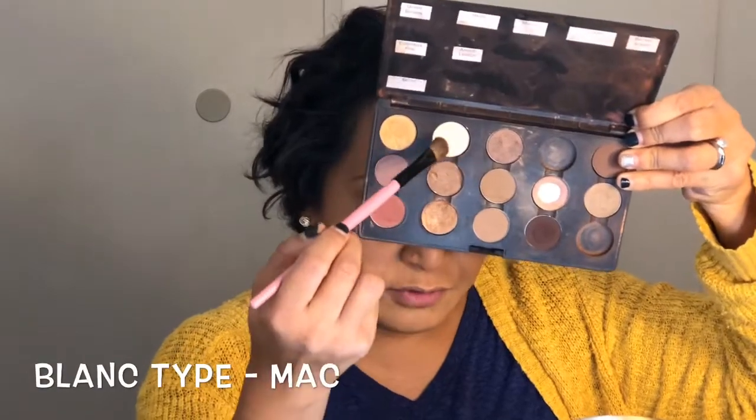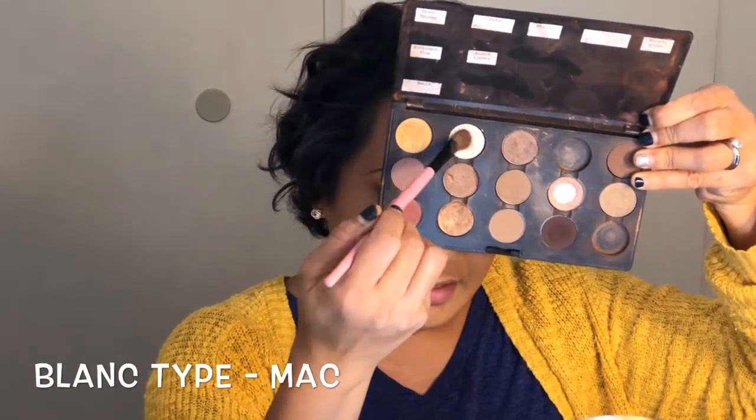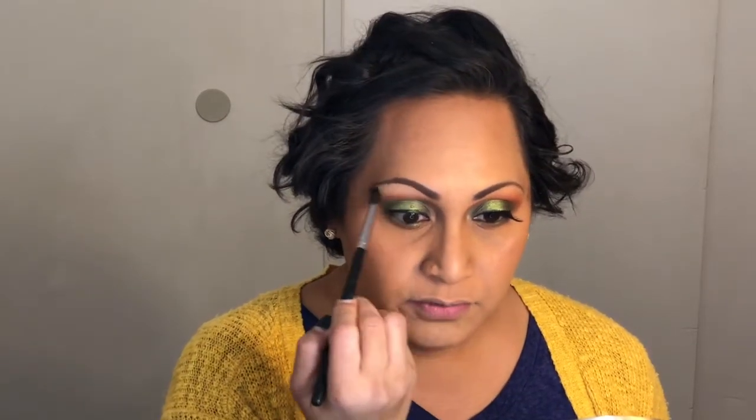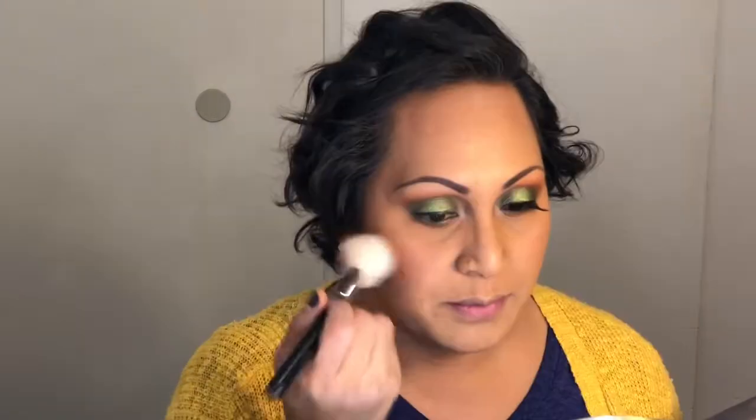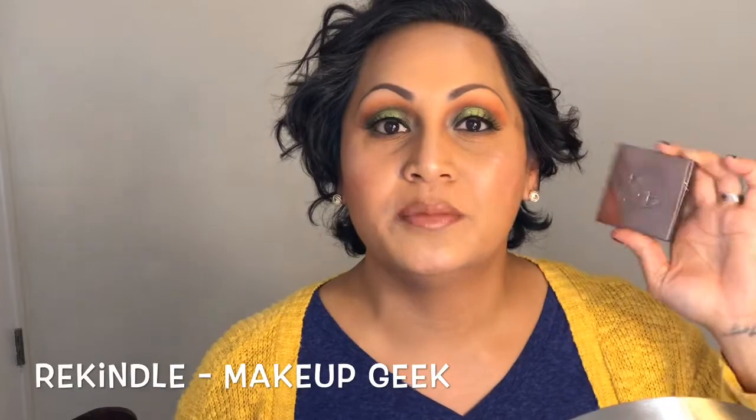For my brow bone area and inner tear ducts, I'm going to take this matte color called Blank Type and place that right under my brow area — make sure to go back in and fade it through so it's not an obvious white — then place that in my inner tear duct. I'm falling back in love with Melba by MAC and using it again for my blush. I used Nutmegs by NYX, and for my lipstick I used Gerard Cosmetics 1998 and Dumpling from ColourPop. I did highlight using Rekindle by Makeup Geek. This is the finished look.